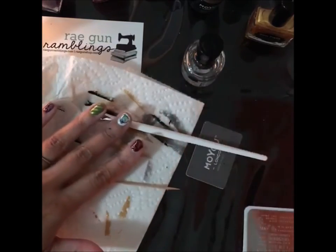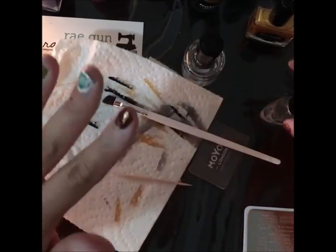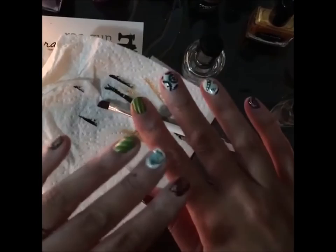Thank you guys for joining me. I'm just going to do the last top coat — I like to do a layer of this insta-dry stuff. You can kind of see it pops a little bit with the top coat.